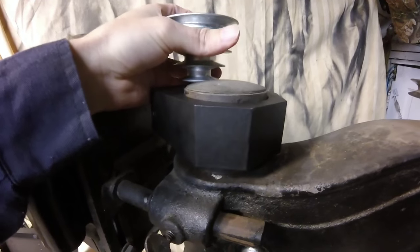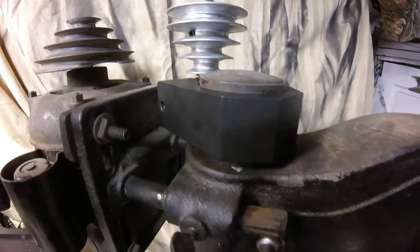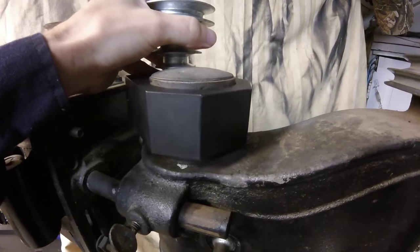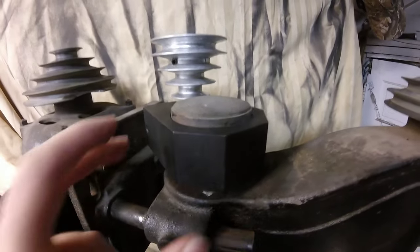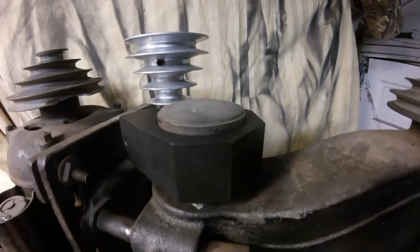I like this clamp bracket idea because I'm not changing the original design of the drill press at all. I'm trying to keep it as original as possible — no cutting or welding to the press. In this case I won't have to do anything; it just clamps right on.